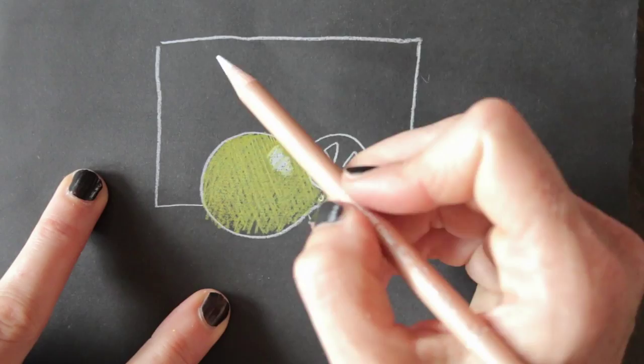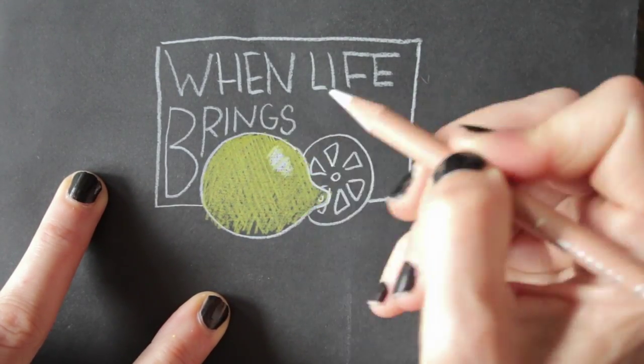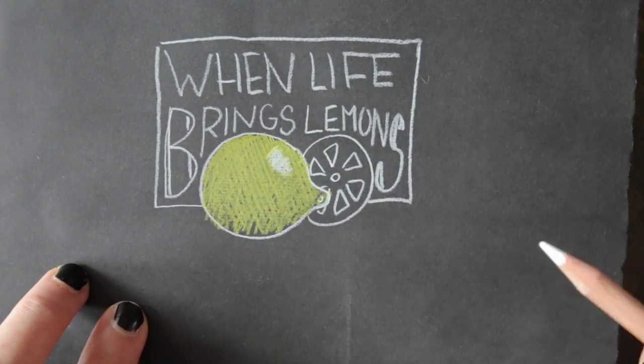Choose a saying you like or tweak it. Try and combine different fonts. Wrap the text around the drawing to make it all come together and make it a whole.